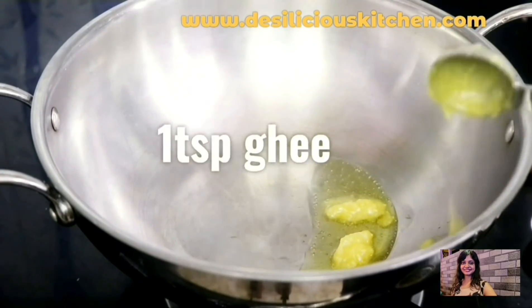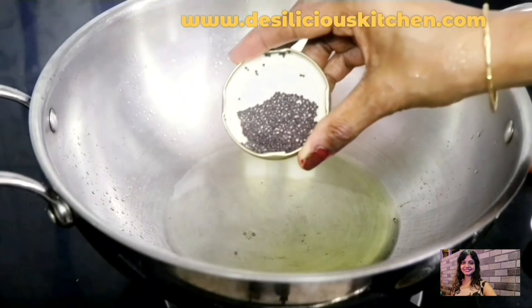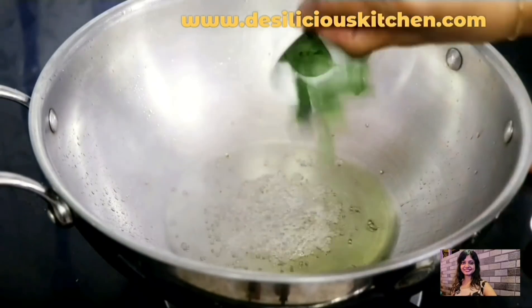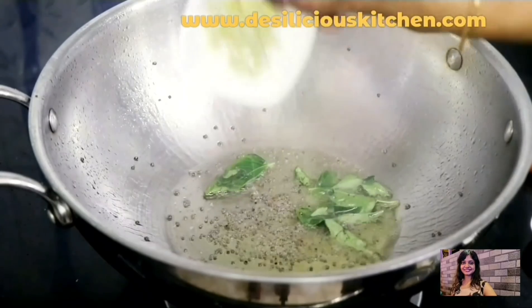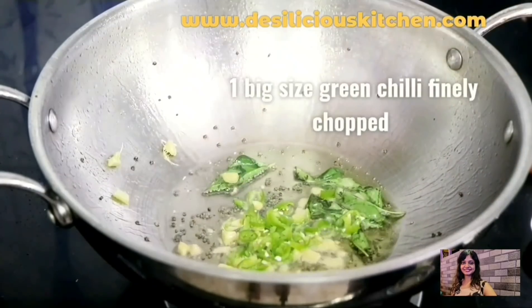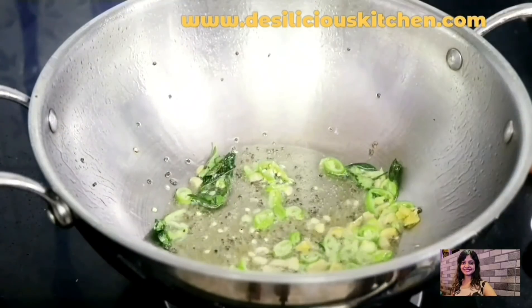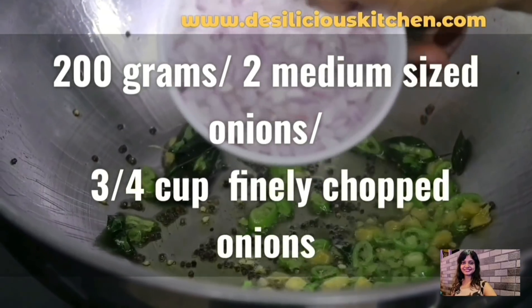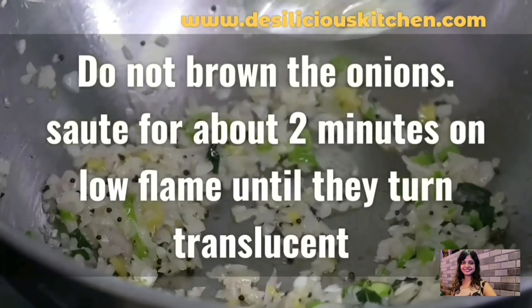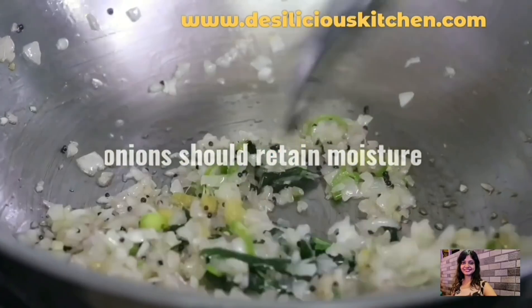Now let's prepare the upma. I'm heating 1 teaspoon ghee along with 1 tablespoon of oil. When the oil and ghee are hot, let's add the mustard seeds and once they have crackled, let's add curry leaves. Next, let's add 1 inch piece of washed, peeled and sliced ginger and 1 big green chilli finely chopped. Let's mix this in and now add in 3/4 cup of chopped onions. We have to take care not to brown the onions — just sauté for about 2 minutes on a low flame until they turn slightly translucent. We want the onions to retain their moisture.